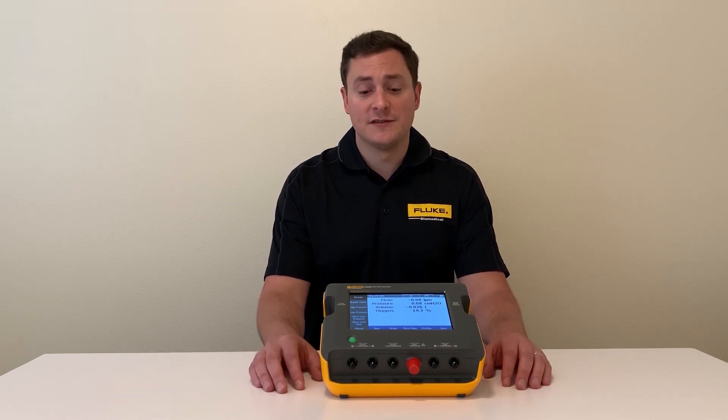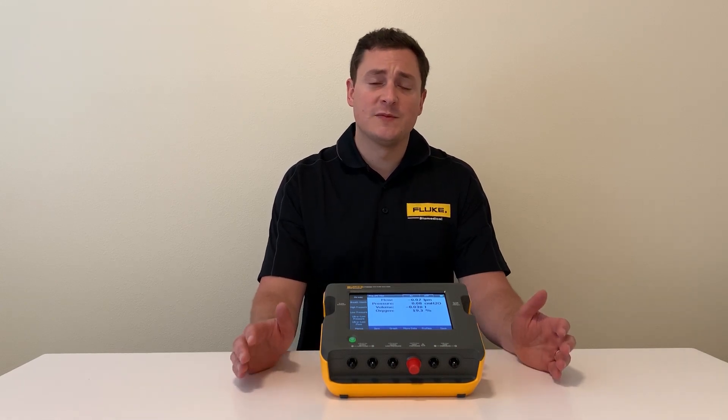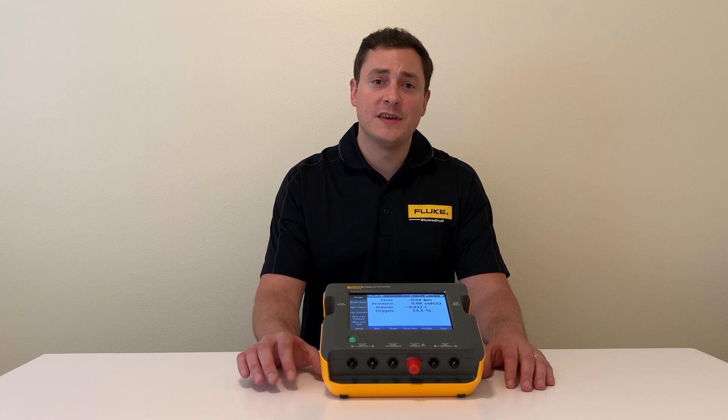To do that, you're going to need a gas flow analyzer, and in front of me I have the VT900A. Fluke Biomedical has packed some great innovation into this product to make your incoming inspections go faster and easier.